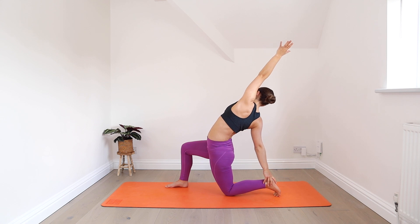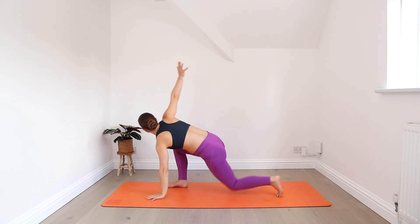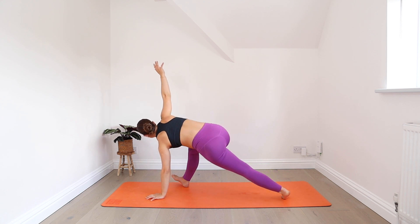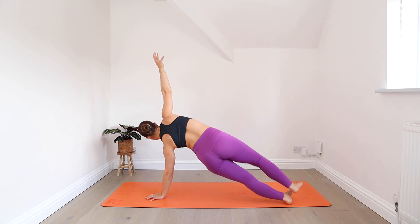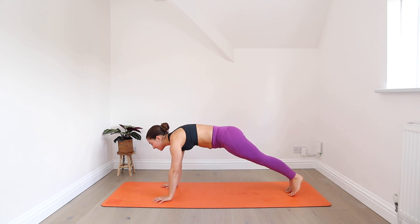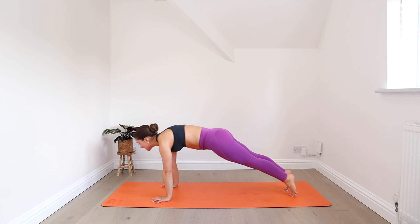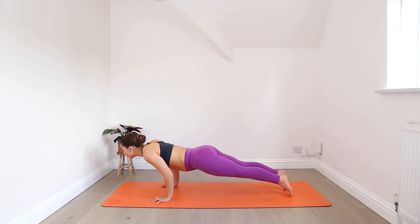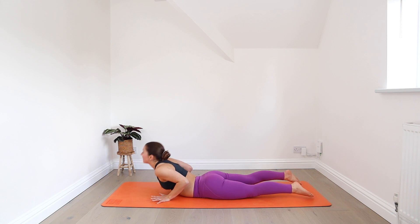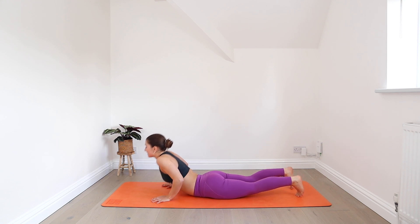Inhale. As you exhale, come all the way back through that twist. Stepping back into side plank and back through plank. Hold it here, press the floor away. On your exhale, come down through chaturanga, slowly down to your belly. Inhale through cobra pose. On your exhale, back to downward facing dog.